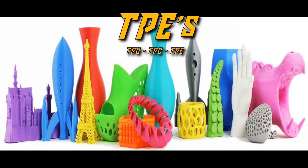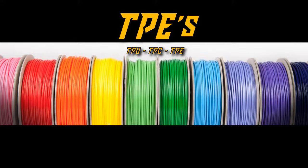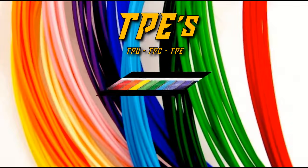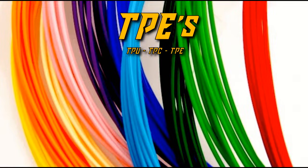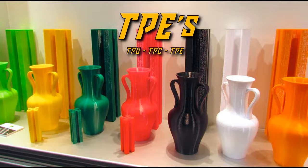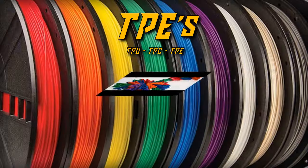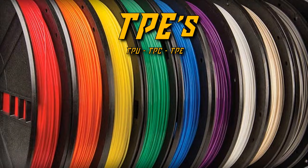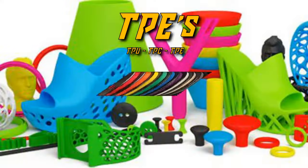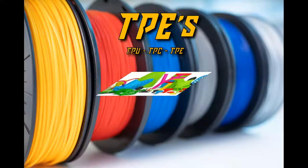TPU doesn't require extreme temperatures and prints well around 210-230 degrees C. A heated bed can help but is not needed. Generally TPU is printed at much slower speeds than other polymers to prevent the stretchy filament from winding around extruder gears. There are a ton of cool uses for this stuff, from cosplay to footwear and much more. TPU doesn't shrink or warp very much when printed, so you don't really need an enclosure. Of the three polymers mentioned, TPU is by far the most common, as it has higher resistance to UV exposure and heat.